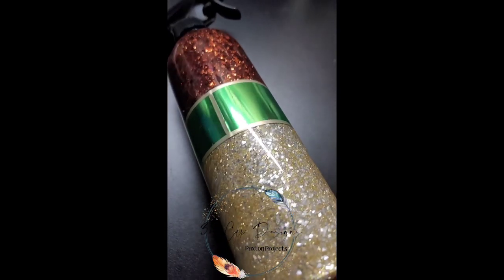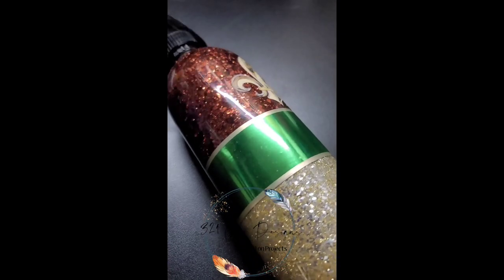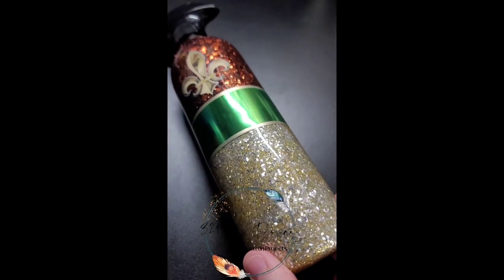My best friend since eighth grade has her own little salon as well. So I made her one to match her salon's theme. Let's get started.